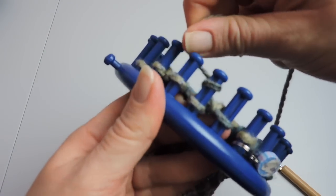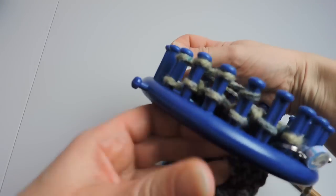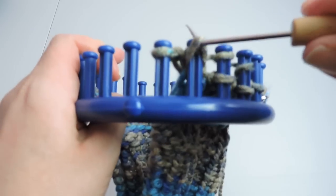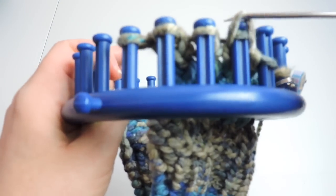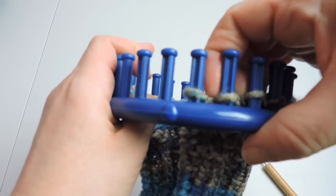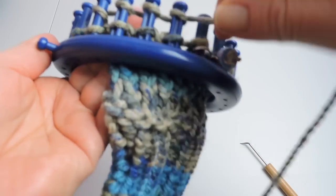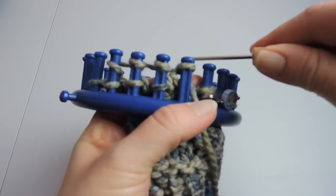A lot of people say when they're making mittens that it doesn't look like a thumb right away — and that's true. It takes a lot of going back and forth before the thumb starts to poke out. So if yours does not look right right away, don't worry. Just keep going and you will form your thumb. Your thumb will start to poke out, so just go nice and slow back and forth and it'll happen.